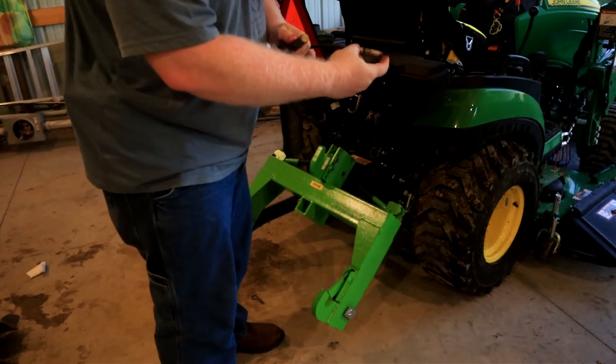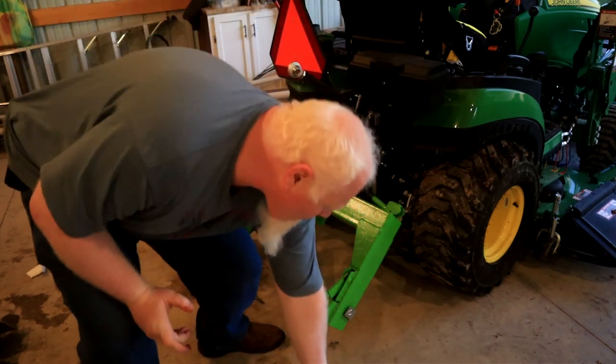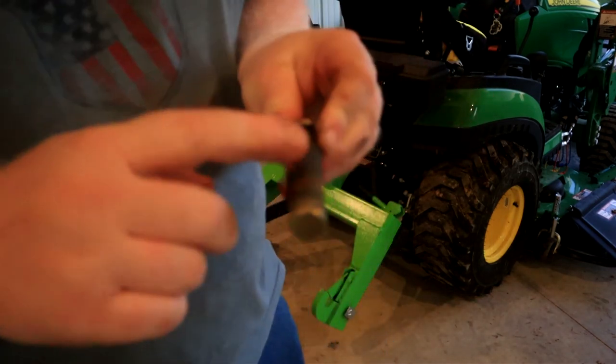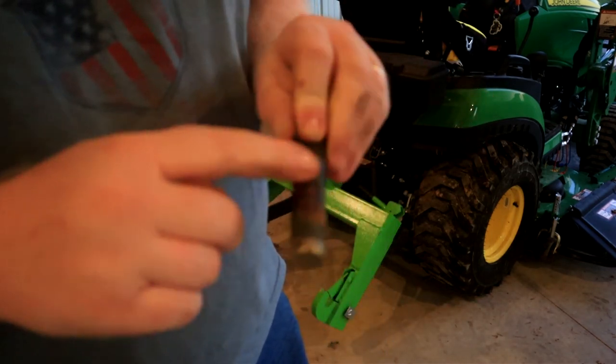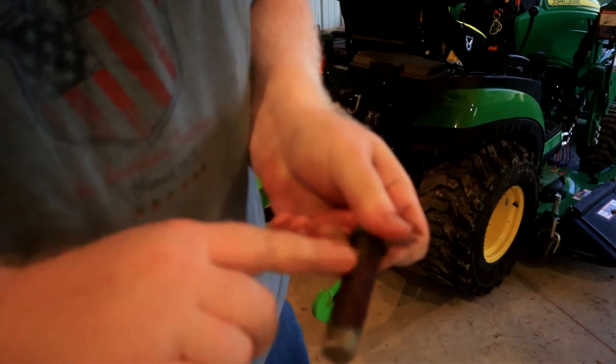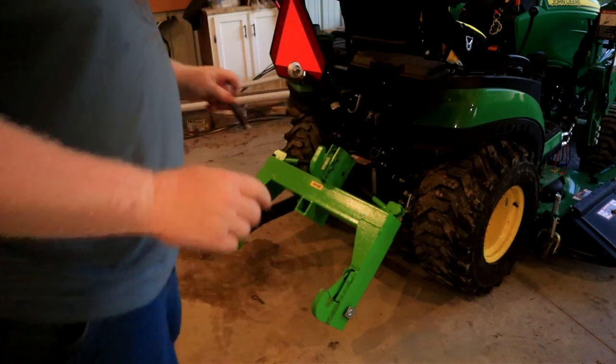I do know this is just me, and maybe a few others out there, but I like to put just a little bit of grease on some of these pins so they don't wear out as fast and to make things go a little smoother.